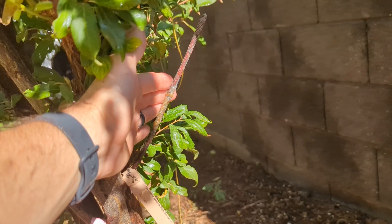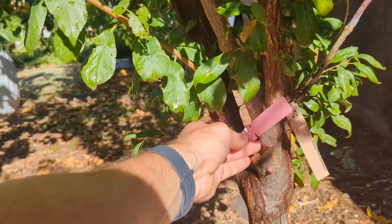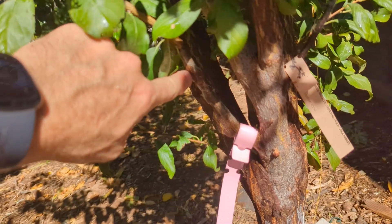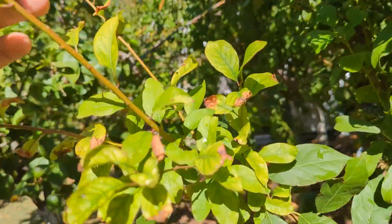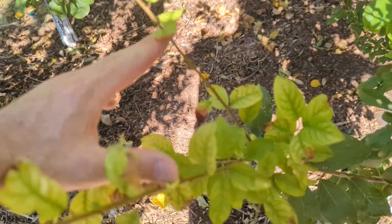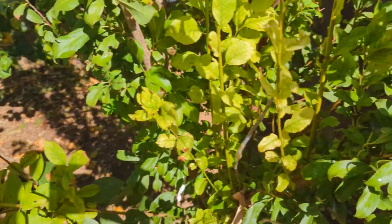Now for spring grafting — this was from last year and the graft didn't take, so I should just remove that. This was a Howard's Miracle, and this also was a Howard's Miracle. The label has come off but this graft took — look at that! This was from last spring and I headed it off right there, and now it's spread out. So spring grafting works out.